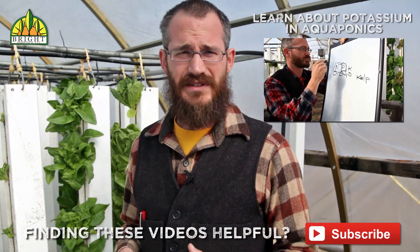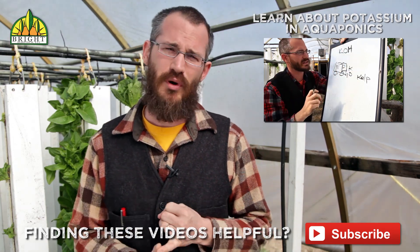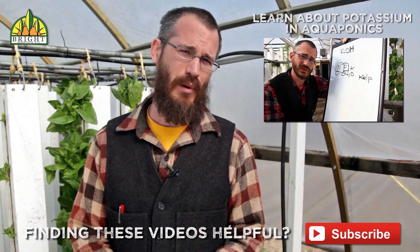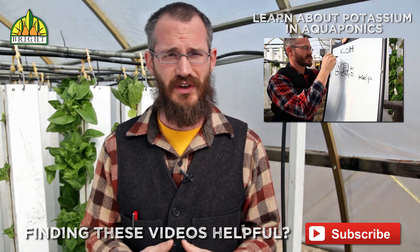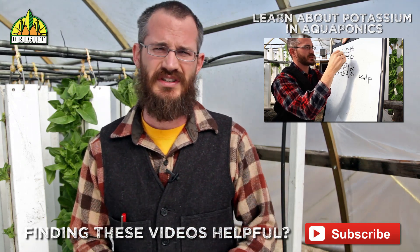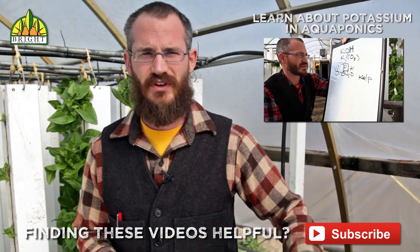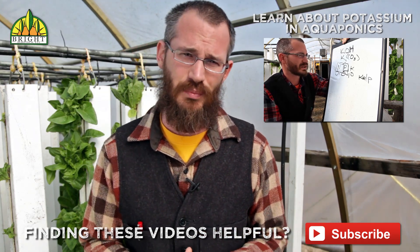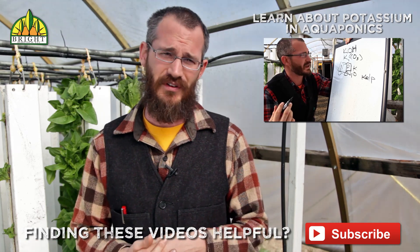To recap: zinc is a plant micronutrient and it's really important for plant development, but in aquaponic systems it's most relevant in the context of poisoning your fish. So make sure you're keeping an eye on the zinc in your system, limiting it, and trust that the fish feed you're using has enough zinc for your plants and your fish — you really don't need to be adding any more to your system.